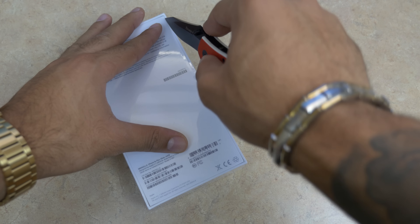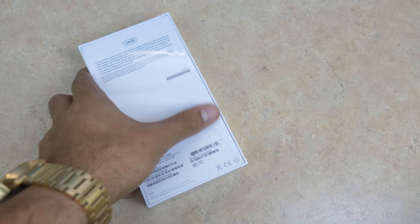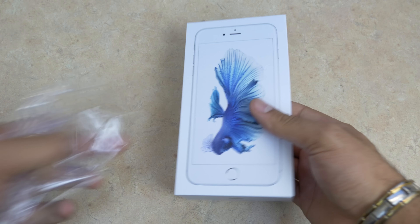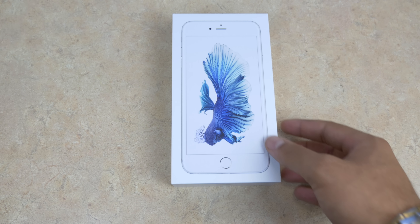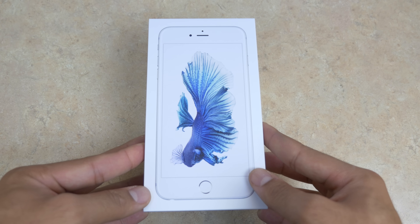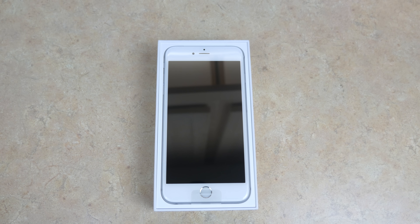I decided to go with the 64 gigabyte iPhone 6S Plus in silver. I just think it's necessary to bump up to the 64 gigabyte in general with the 4K filming — it just makes sense. 16 gigabytes is not enough, and if you have an iPhone 6S 16 gigabyte you'll probably run out of space very very soon.